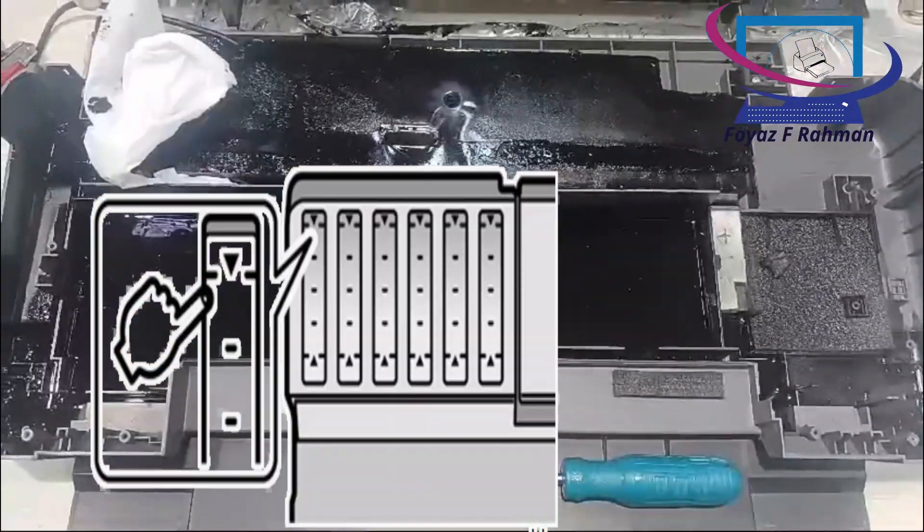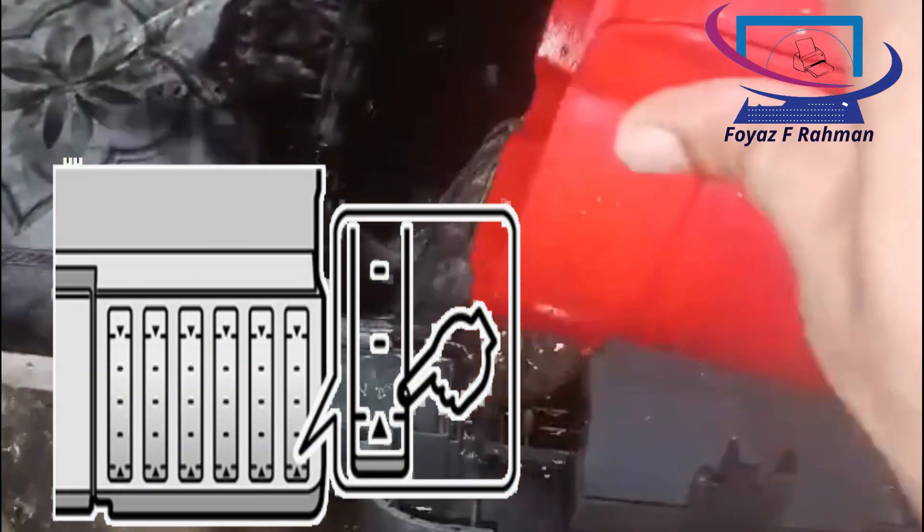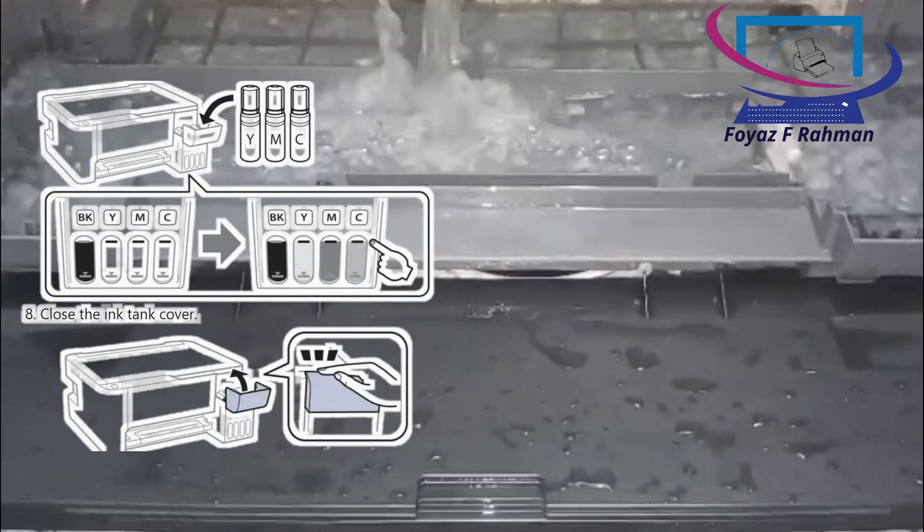First tips: Don't refill ink above the ink tank upper indicator line. Don't let the ink level drop below the ink tank indicator line. Try to use this type of printer regularly.